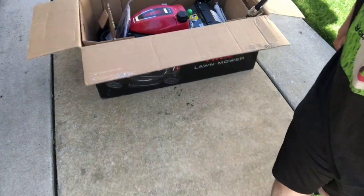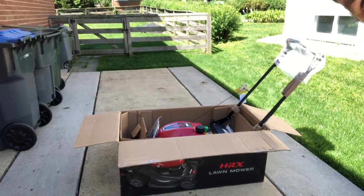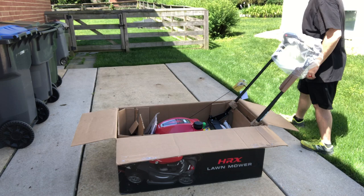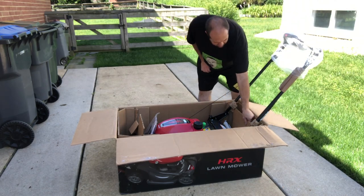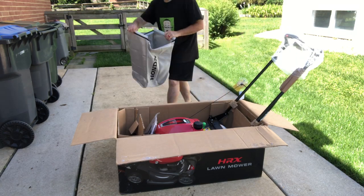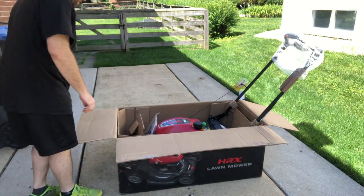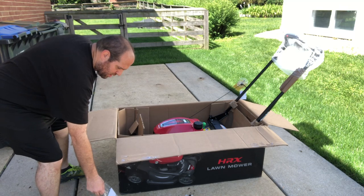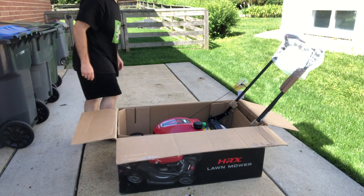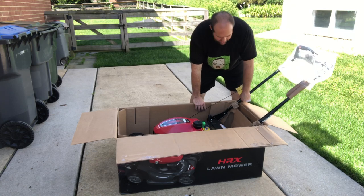Let's move you back so you can see a little bit better. Alright, that's the bag, oil and instructions. Let's see if I can get it out of the box — it is heavy.